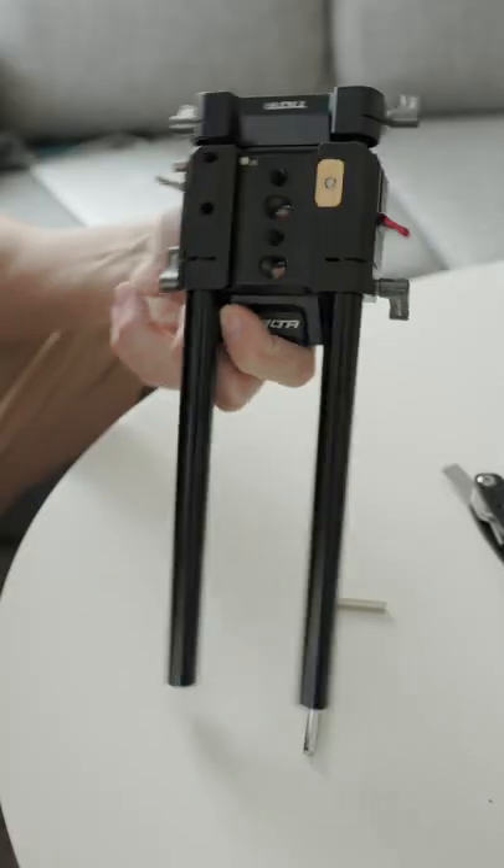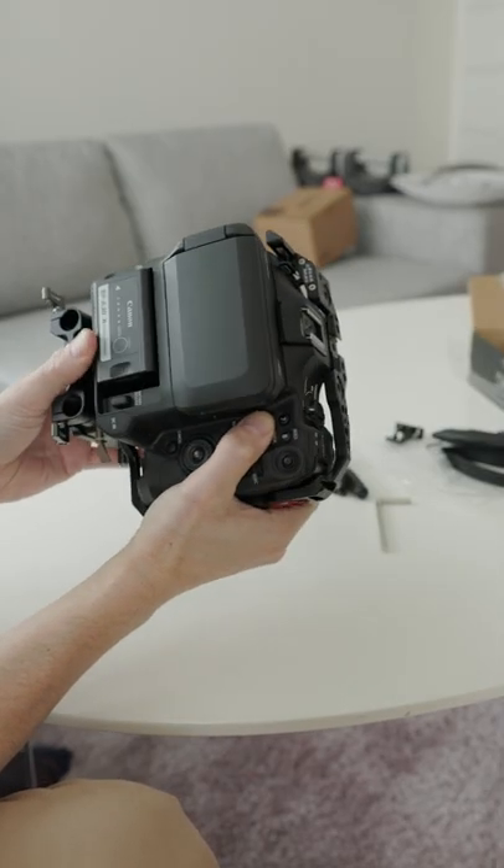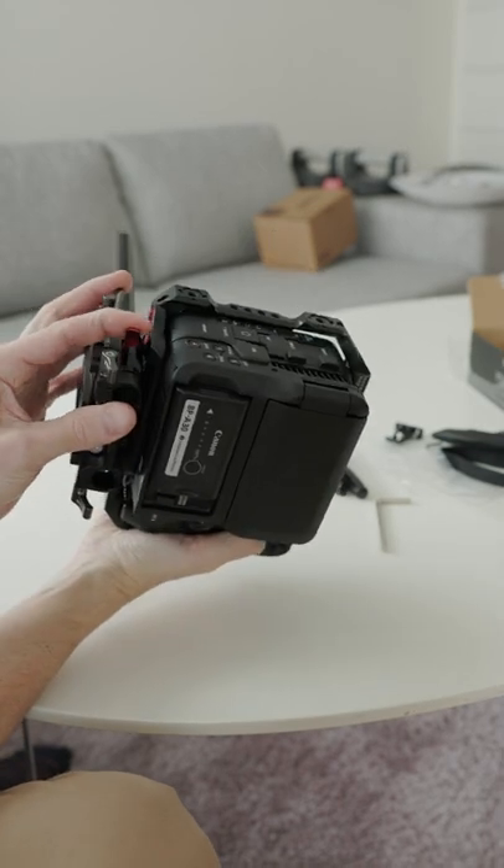Then you just put the rods in, make sure they're snug and tight, then slide the camera in place, lock it with the red handle, and you're done.